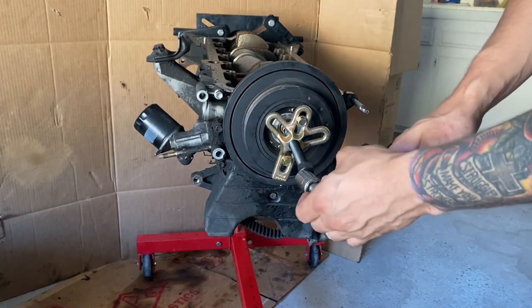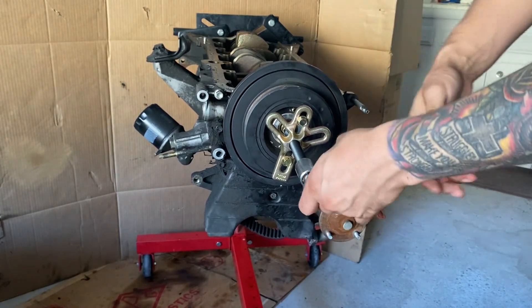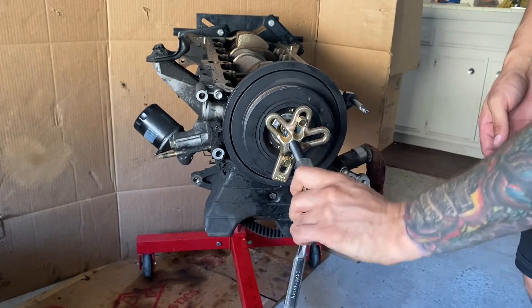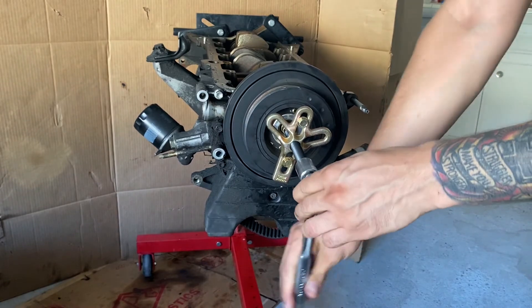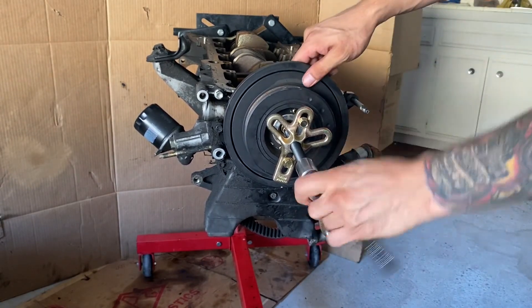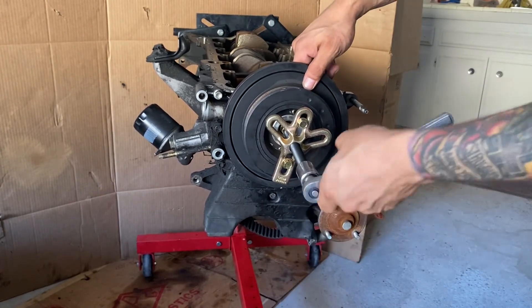So we'll go ahead and tighten this up. Essentially what's happening is each time we turn this to tighten it, it's pulling on those two bolts at the top and the bottom, essentially pulling that pulley back with us. It's hard to tell from this angle, but each time I turn this, the pulley is getting pulled off little by little. You want to go ahead and put your hand on it and hold it, because it is heavy and it can fall on your feet.